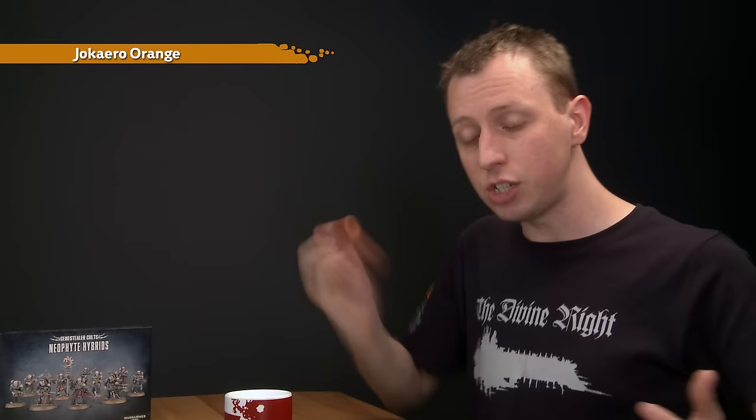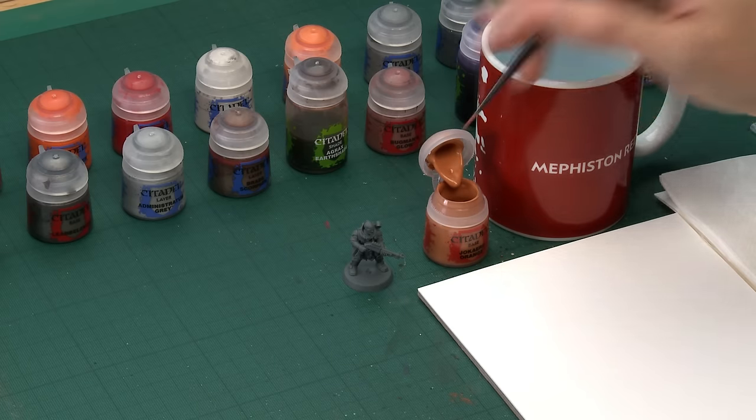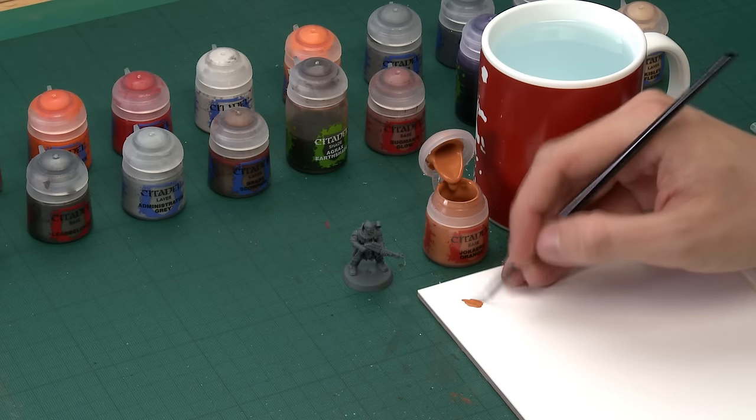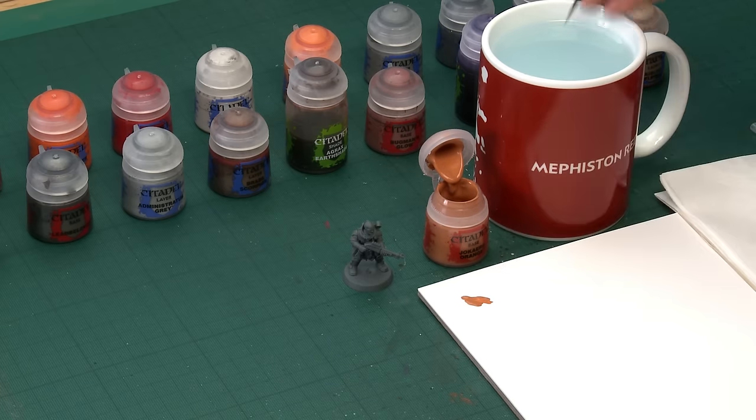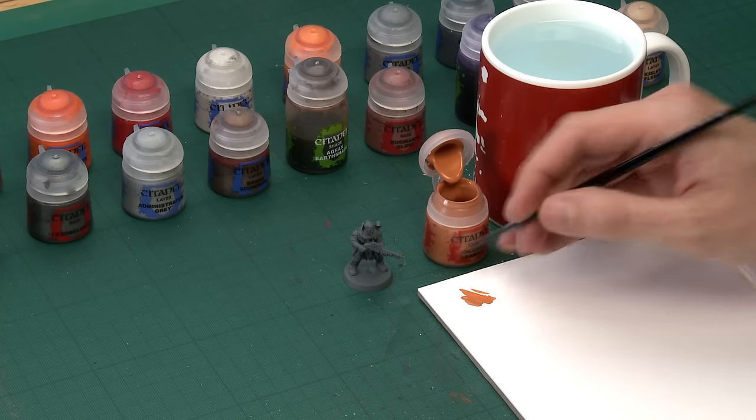The first colour we're going to use is Jacqueiro Orange for all the orange robes. As always, give all your paints a good shake before you use each colour. I'm going to apply this using a small base brush as it gives a lot of control to get to all the detail. I recommend using a palette with your paints — put some paint on there and add a small amount of water to the mix. You don't need loads, but doing so ensures your paint goes a bit further and dries smoother.